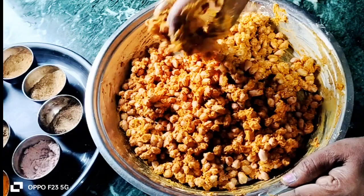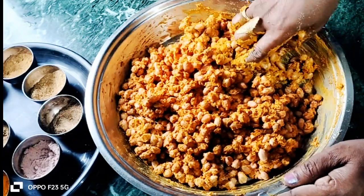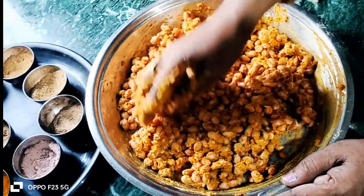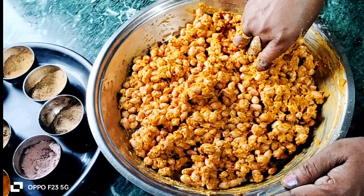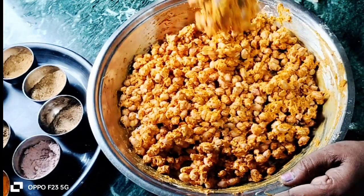If you want, you can add a food color, but I will make it natural. Look, this color is very beautiful. I will not add anything extra. I will just show you the natural process.